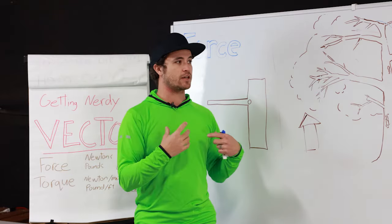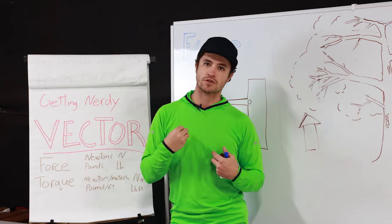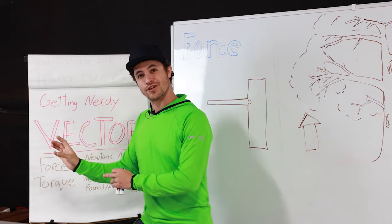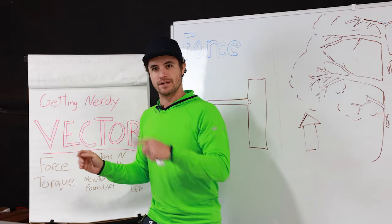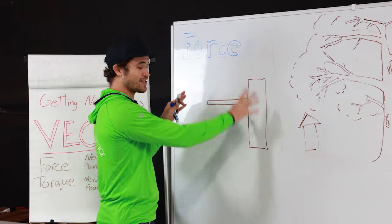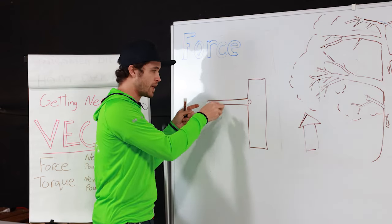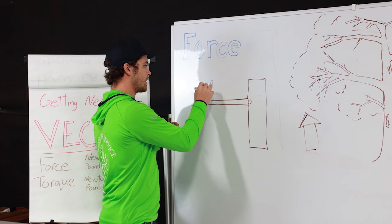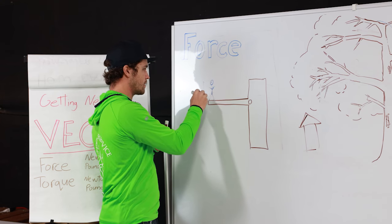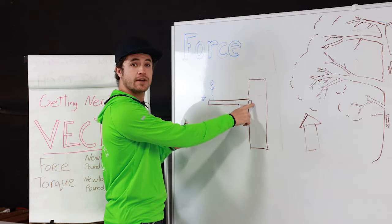When we're dealing with trees, limbs, and especially canopy anchors, what I'm most concerned about is torque. Torque is force in a direction relative to a pivot point. Here we have a simplified tree branch system. A little guy standing on the branch is applying force in a downward direction. That would be considered a torque, because the base of the branch is a pivot point.